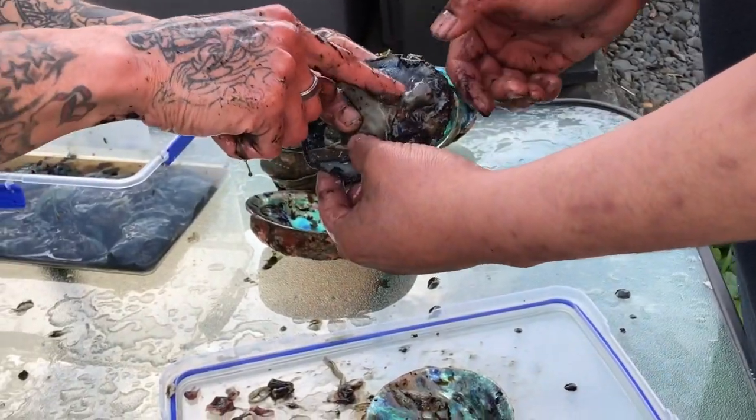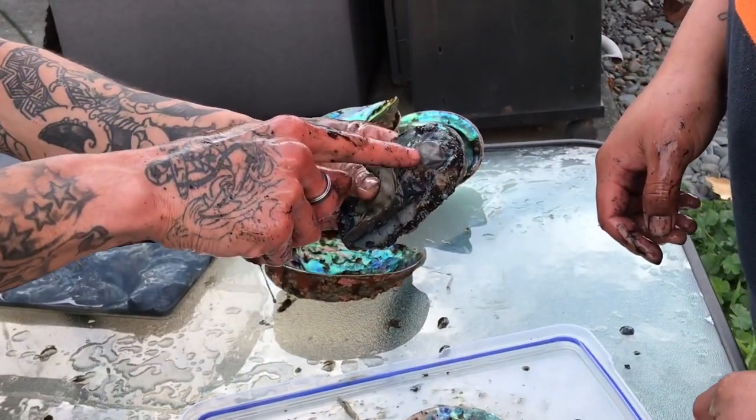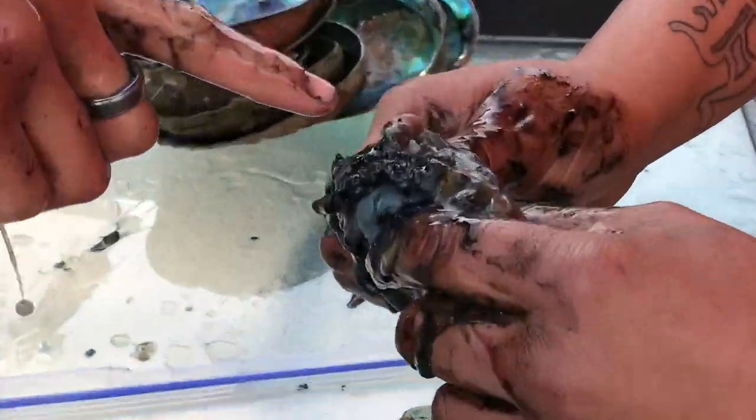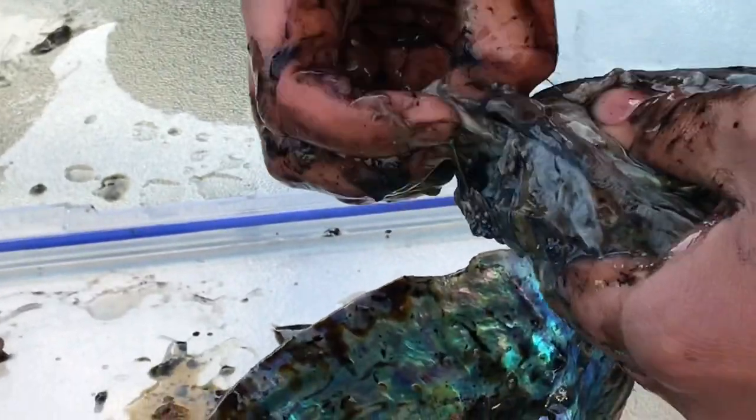Always know that, cause there's that as well. That little belly - there it is right there. Teeth, teeth, pull those up. Yeah my brother, just rip it.